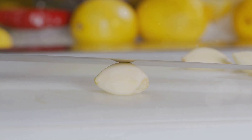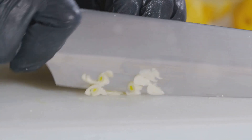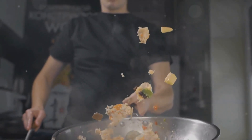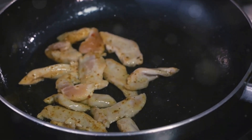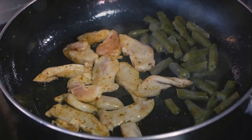Next, we add a dash of oil. Once it's hot, we introduce the garlic — the aroma of sizzling garlic is like music to the culinary soul. Now let's toss in our protein. Whether it's chicken, shrimp, or tofu, we want to ensure it's evenly cooked and browned. A quick stir-fry tip: keep the ingredients moving. This prevents them from sticking to the wok and ensures they cook evenly.